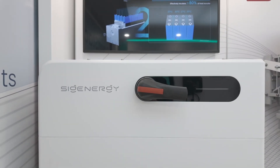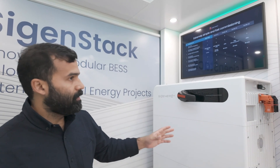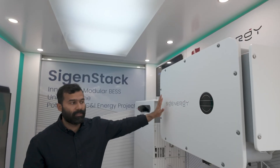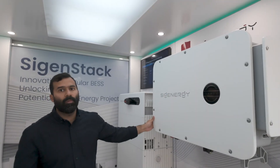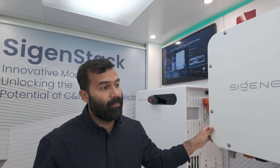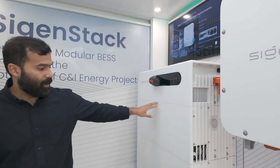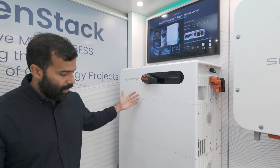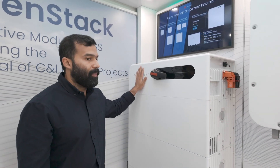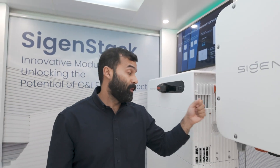Here we have our Science Stack, which is our solution for commercial and industrial applications — shown next to the PV inverter. In this case we are displaying an HYA inverter, which is the hybrid version for on-grid applications. As some of you may have heard, we are soon bringing the HYB, which will be the hybrid inverter version able to work both on-grid and off-grid. Next to the inverter we have the Science Stack, displaying a stack with four battery packs and one battery controller — which, just as in the Seegen Hybrid, acts as an isolator between the battery stack and the inverter.